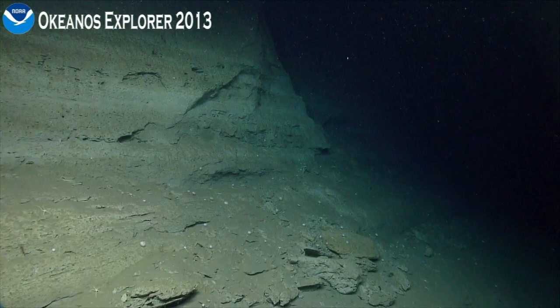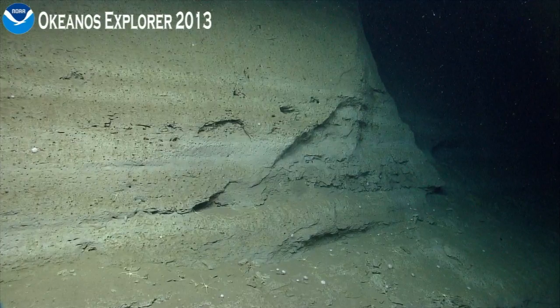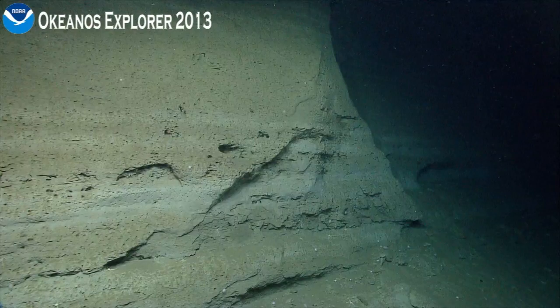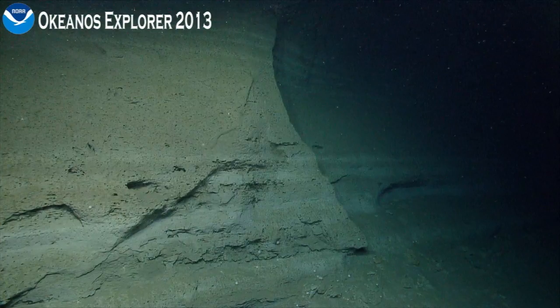Just to update everyone, our off-bottom time is going to be 3:20 local time, so a little less than an hour from now. Roger that. There's the wall I was seeing on the sonar. I don't think it's a very tall one, but that's what I was seeing. See horizontal stratification again here. Back to those vertical cliff faces with the overhang — maybe we'll start to see some of the cup corals and other things underneath the overhangs.